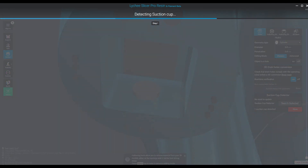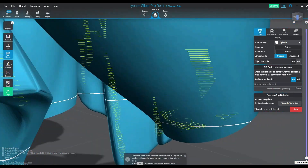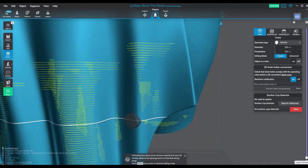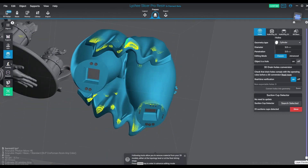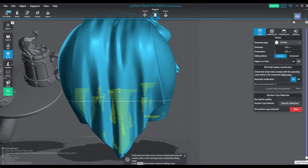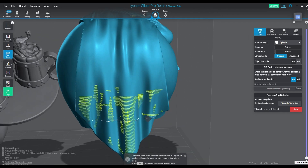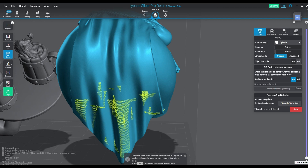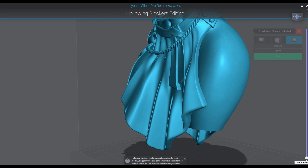Now of course there is another way to prevent suction cupping when you're doing hollowing, and that is blocking. You can block portions of the geometry and prevent them from being hollow. In the case of like her dress in the front and the back, I don't want to put little tiny holes in the bottom. So we're going to use the blocker system and create some geometrical shapes to block out the areas that I'm going to try and keep solid. This process in itself you can toy with quite a lot.